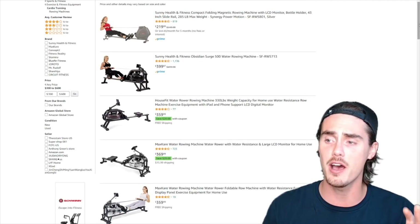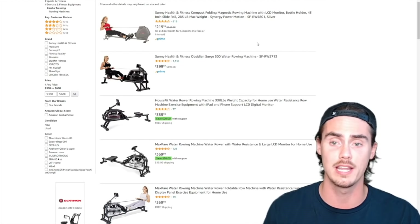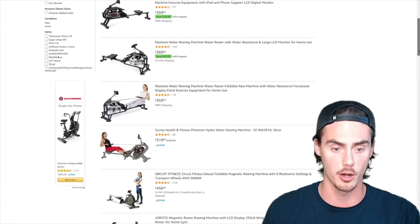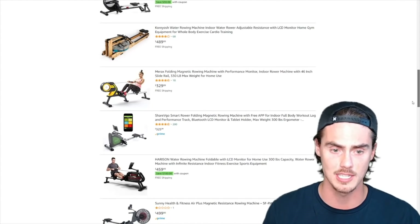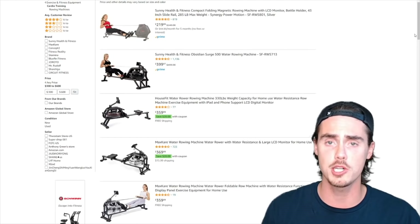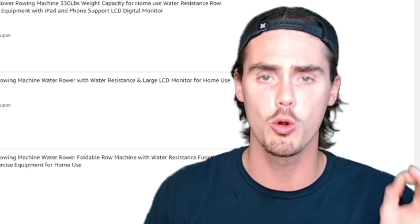Looking at a variety of these machines, we can see they're all in different shapes and different kinds of resistances. There's the Sunny Health and Fitness magnetic rowing machine, a water rowing machine below that, a bunch of different water rowers, magnetic rowers, and some using air resistance. So what sort of things should you really be looking for? Well, the most important thing is: can any of these rowing machines actually allow you to achieve a full range of motion rowing stroke?